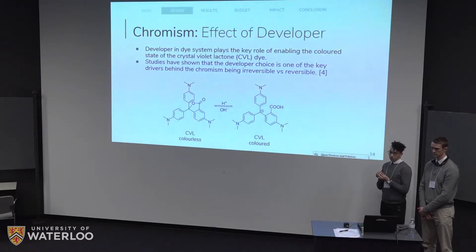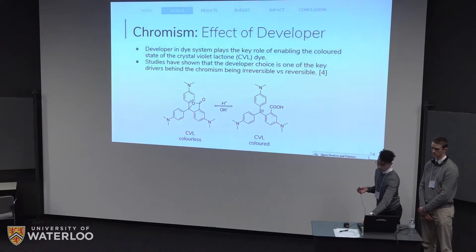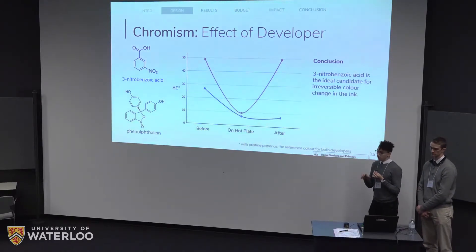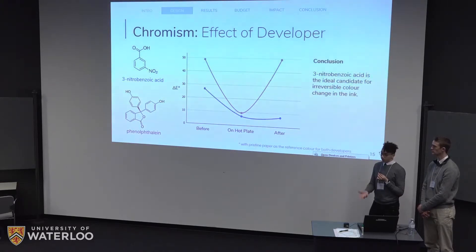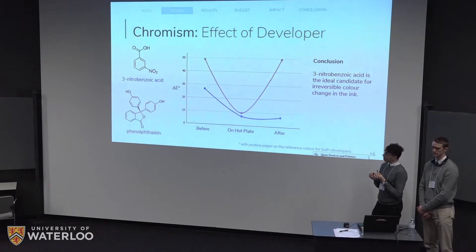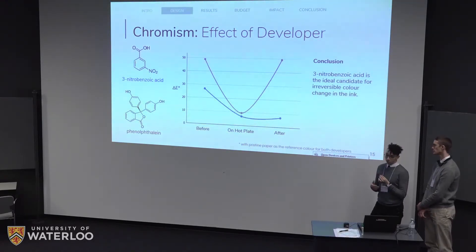The developer is one of the key items behind the color change process. Depending on the choice of developer, it will govern whether it's a reversible or an irreversible — permanent — color change. We investigated two different developers: 3-nitrobenzoic acid and phenolphthalein. Both start out initially very vibrant with high delta E's, indicating a very visible ink on the paper. When heated, both quickly drop to their clear state. However, the difference appears afterwards. In the case of phenolphthalein, the ink quickly jumps back up to its initial color — a reversible color change — so it would not work for erasing. Our ideal choice is 3-nitrobenzoic acid, which remains clear even after taking away the hot plate and cooling at room temperature.